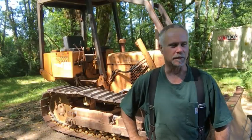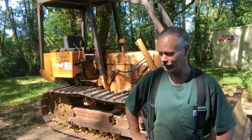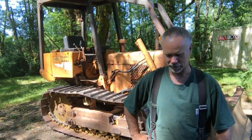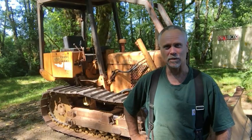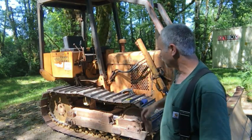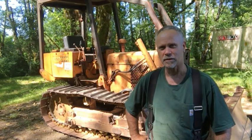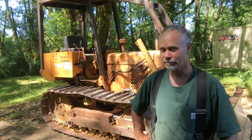Hey guys, Pat here from Rain Country. God is good all the time. My son Ryan got on Craigslist and found this little Case 450 1976 crawler.